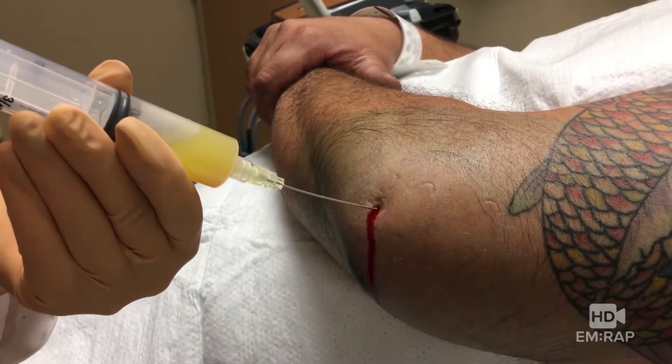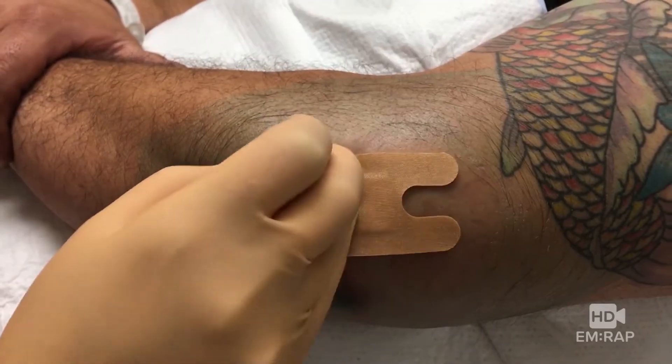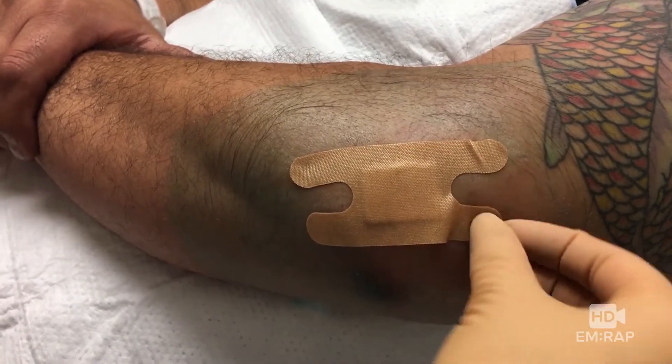He's going to feel a lot better after this. We're going to send that fluid off to the lab, clean it up, and put on a lovely bandage. And as long as that fluid isn't infected, your patient is good to go.